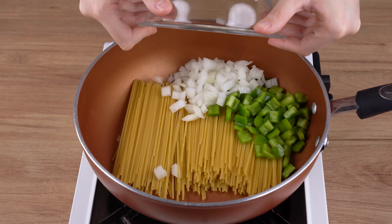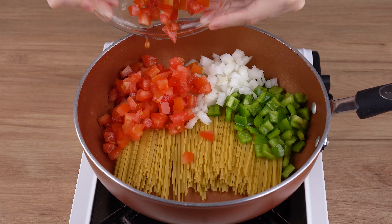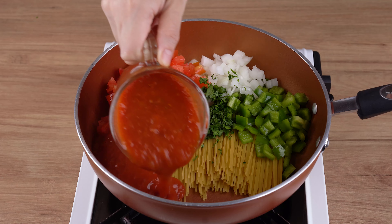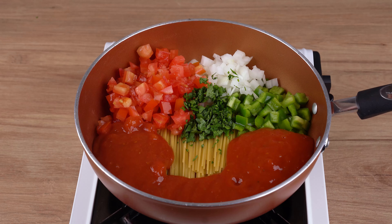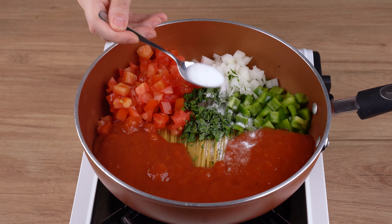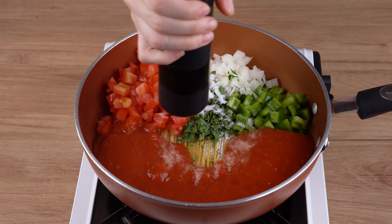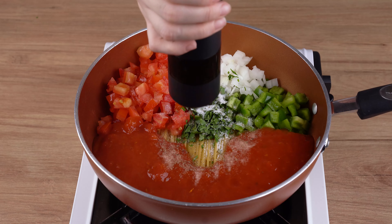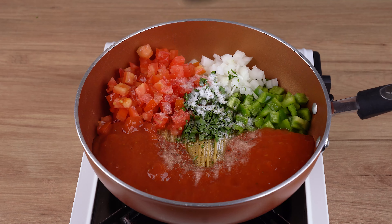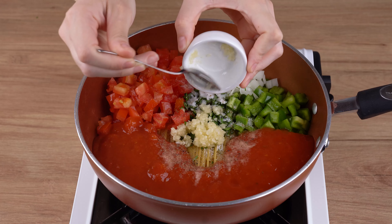Start by placing 250 grams of spaghetti in a large pan. Next add half green bell pepper chopped into cubes, half medium onion chopped into cubes, one ripe tomato chopped into cubes, and parsley to taste.